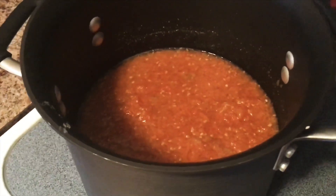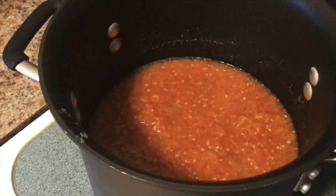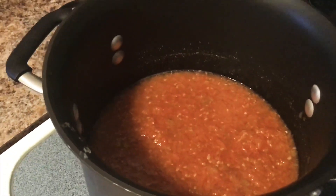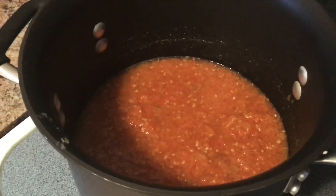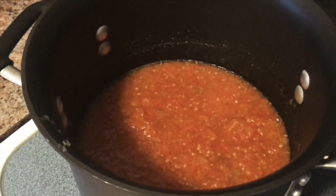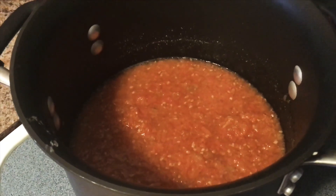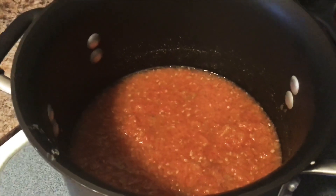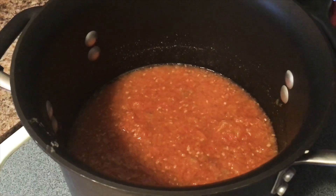If you don't have frozen tomato puree — which most people probably don't, although that is a great way to store tomatoes from the garden — you can also use canned tomato sauce, tomato juice, or you can buy fresh tomatoes and do four to six medium tomatoes pureed along with two cups of tomato juice. Finally, you could buy diced tomatoes from the store and try to equal it out to that same amount.